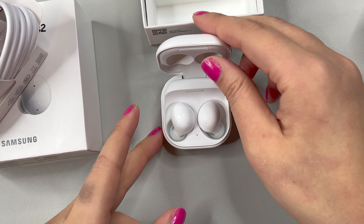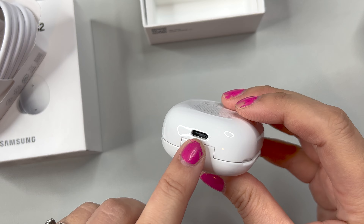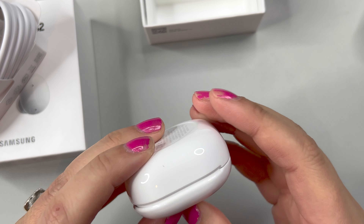You can see they're very lightweight and small, and they do have technology to switch between devices, which is a really neat feature on this as well.